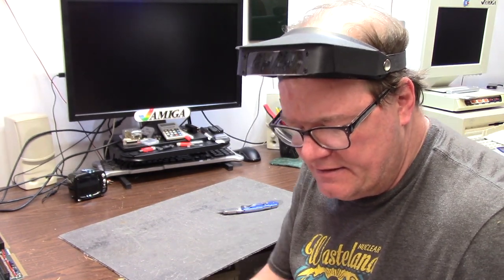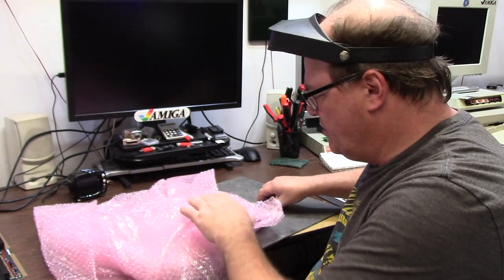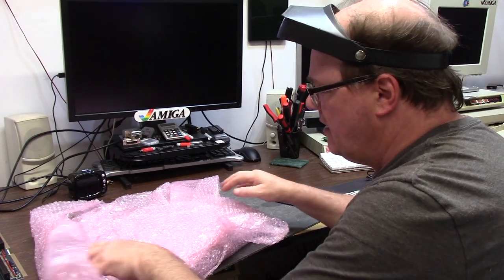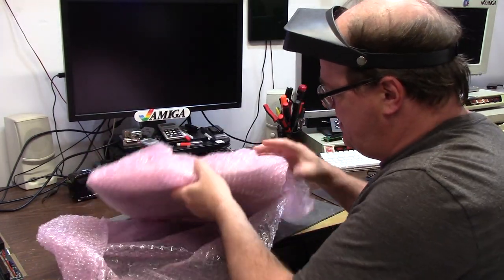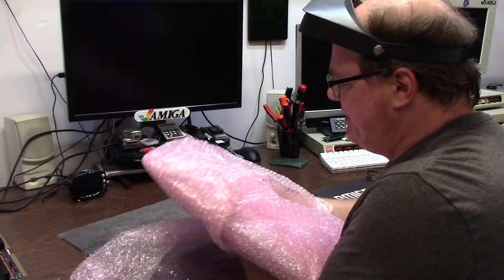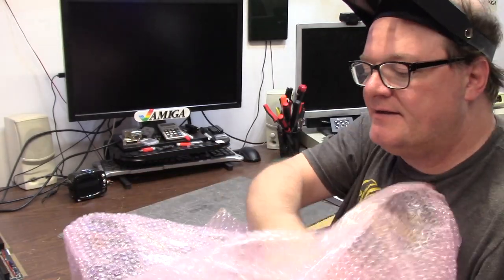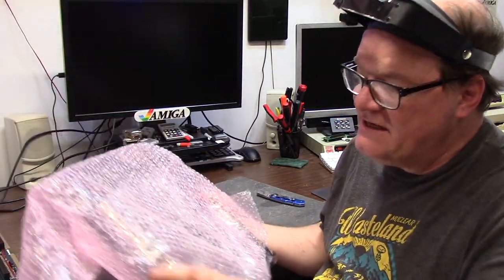Something happened to it and it stopped working. He had a 060 in it and a Picasso. Anyway, he shipped it back to John. John swapped it out with another board or something to that nature. And when he got it back, it arrived DOA. So here I am.